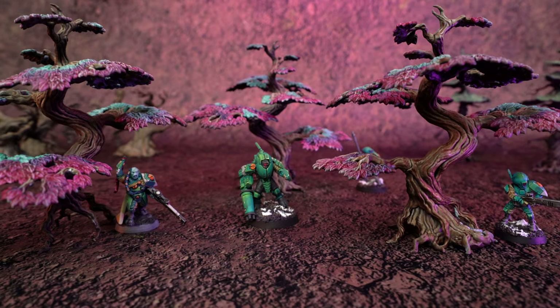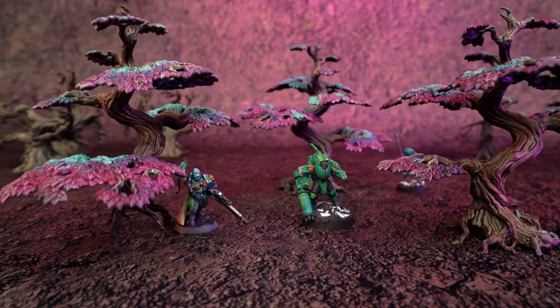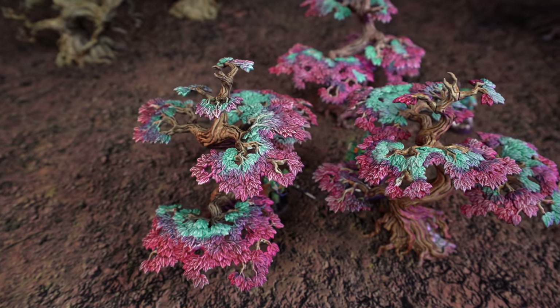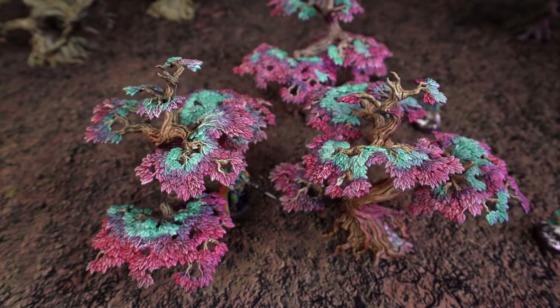With how packed with texture these sculpts are, I wanted to try painting these trees primarily with a slap chop method using Army Painter Speed Paint. Not only is this method going to be fast, but it allows for some really nice blending and will accentuate all the bark and leaves with minimal effort, so I can get these trees on the table fast.